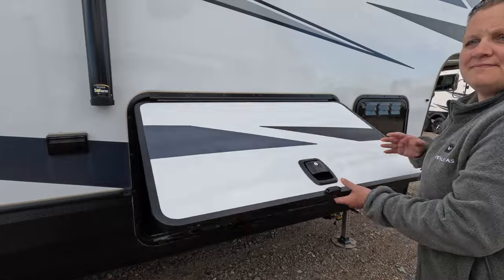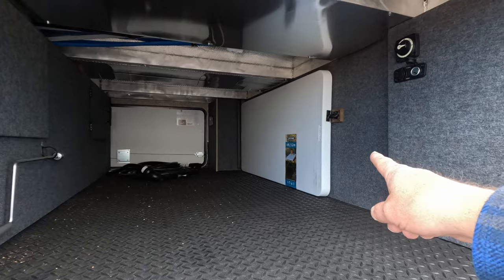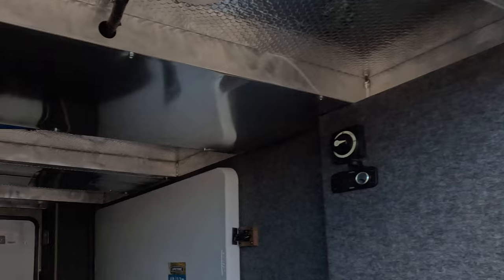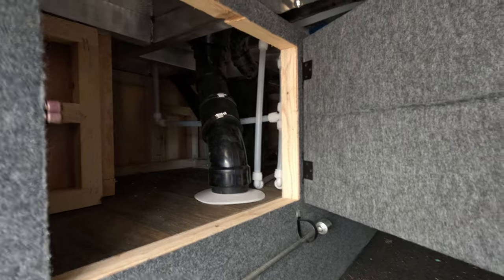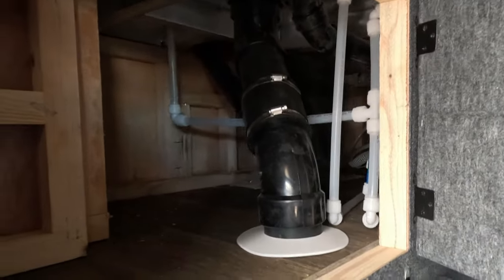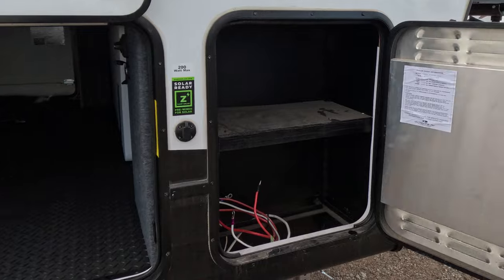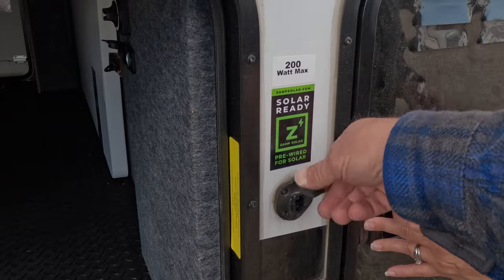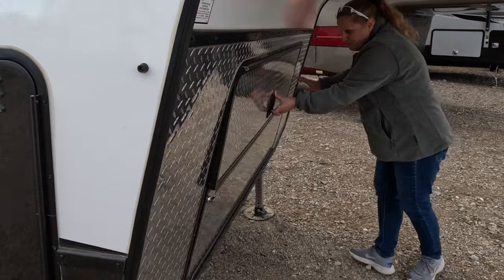Got a pass-through right here — really good space. It comes with a table, a charging port, and your battery disconnect. Another neat thing about these Outdoors RVs: right back here you can access and inspect your plumbing for any leaks. There's another port on the other side as well. That's your battery bay, and you have up to 200 watts of portable solar panel hookup. You do need a solar charge controller hooked to those panels before plugging into that port.